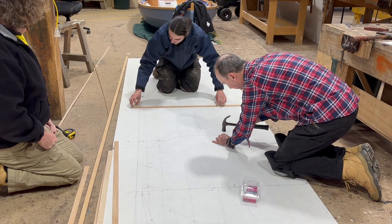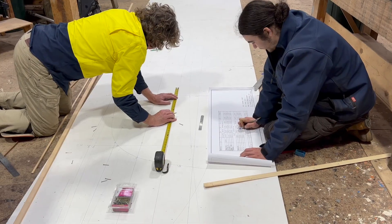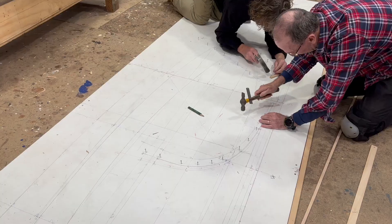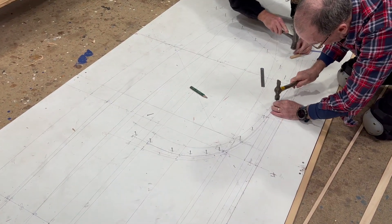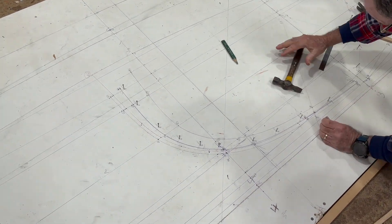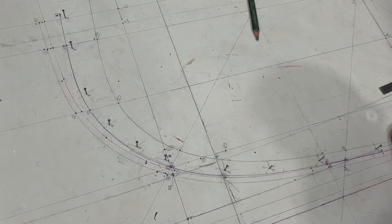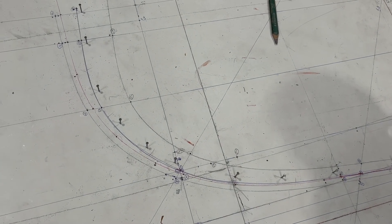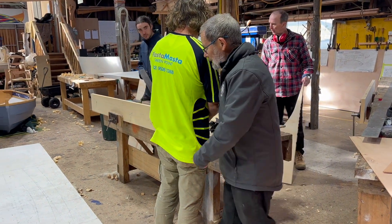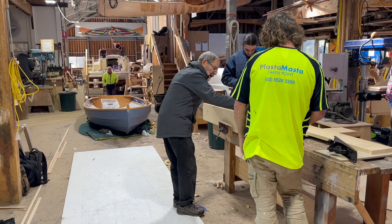We used tick strips to mark the location of the top and bottom of each station on the body plan, then the offset table to fill in all of the other measurements, connecting with battens bent around nails. Very few corrections were needed, far less than many boats I've built. After we lofted it all to agreement and marked in the stem, keel and transom and deducted the planking thickness, we started to make bits of the boat.